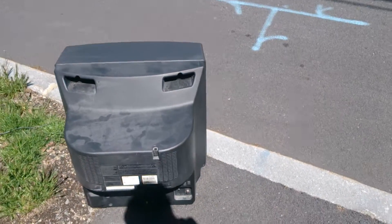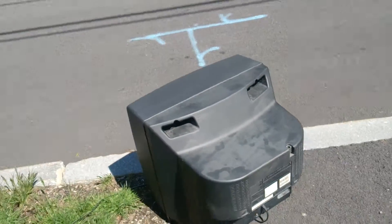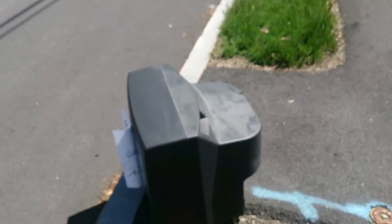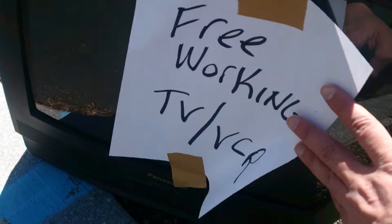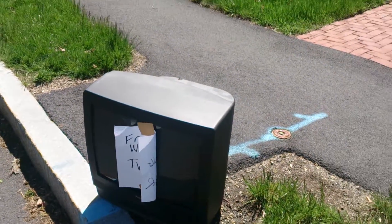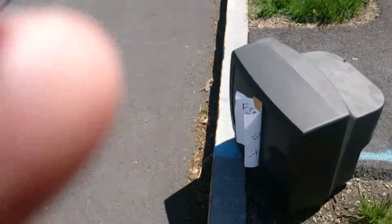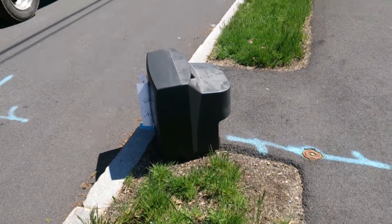This one's a PVC 2061, and there is a sign on there saying it works — right here — 'Free working TV VCR.' I don't even have any videotapes anymore. Anyway, I'll see you guys later.